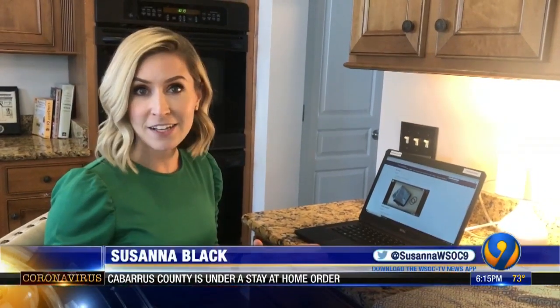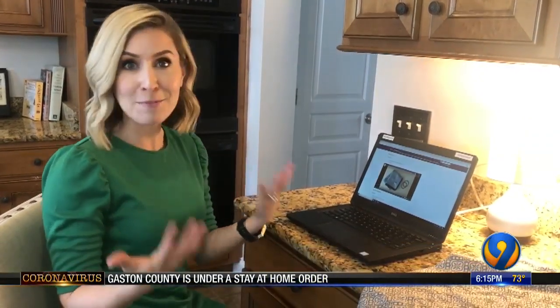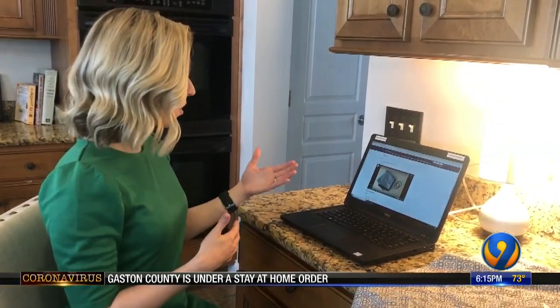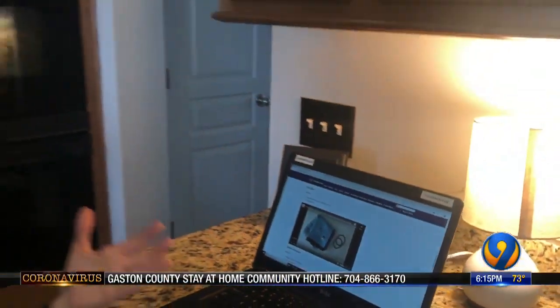There are a ton of plans on the internet about how to make your own face mask at home, so I'm setting out to try and find the easiest one. I really like the one we have on our website, WSOCTV.com. You really only need a couple of things.